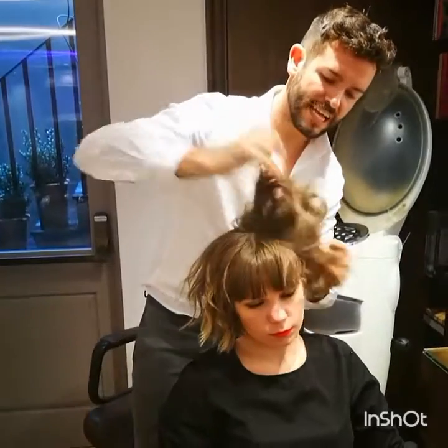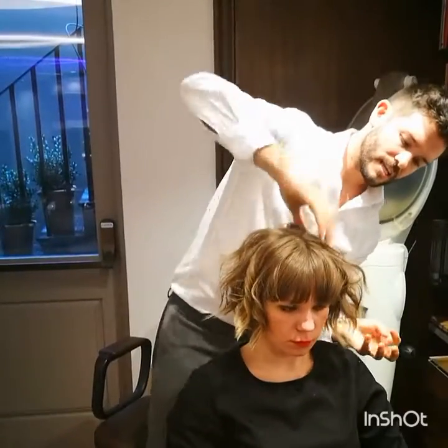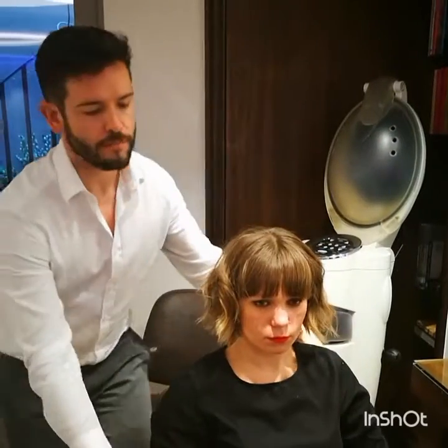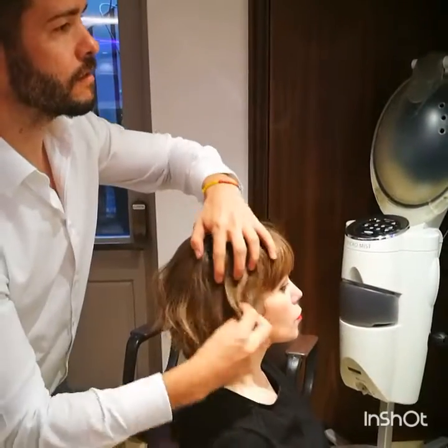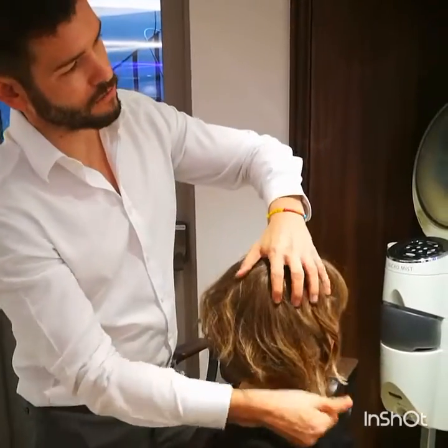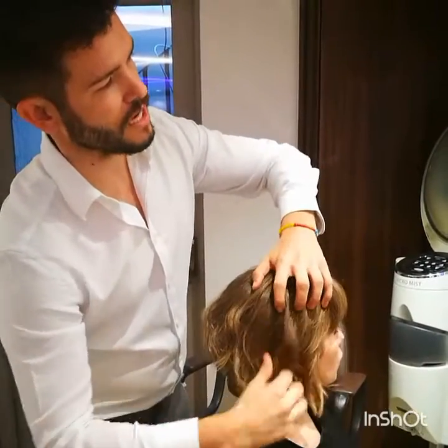Don't be scared to really get your hands in there — texturise it, pulling it through. I'm just going to pull it this way so I can see what's happening. We're really pulling those ends out to make sure we create that lovely texture.